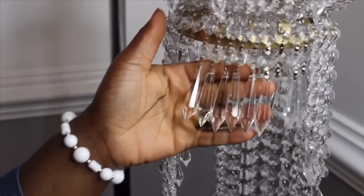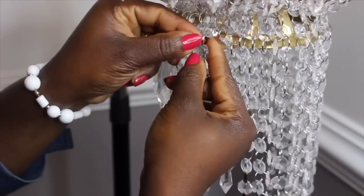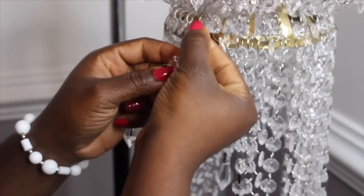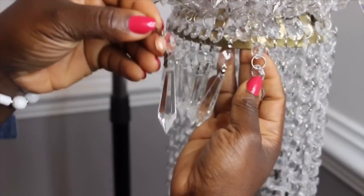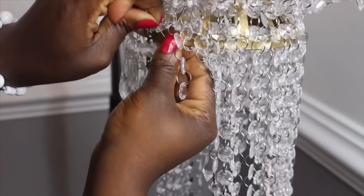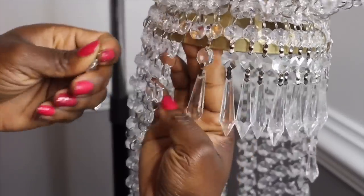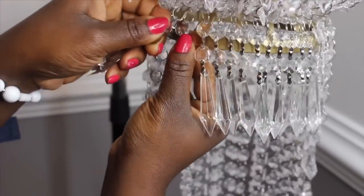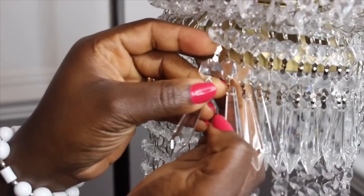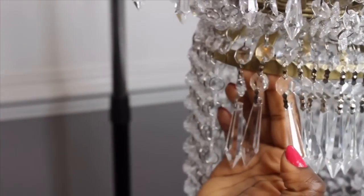The next step is to attach the chandelier drops to the bottom. What I did is I took out the ring right where the bottom of the basket stops — that's where we're going to place our chandelier drop. I just attached the drop where the ring was before, and I'll repeat that for all the bottom part of the chandelier.